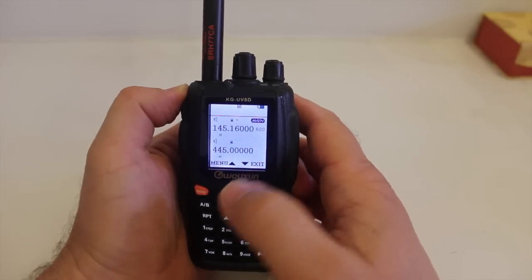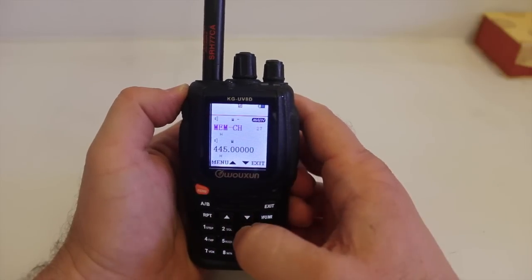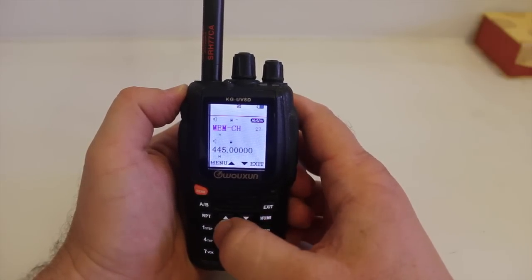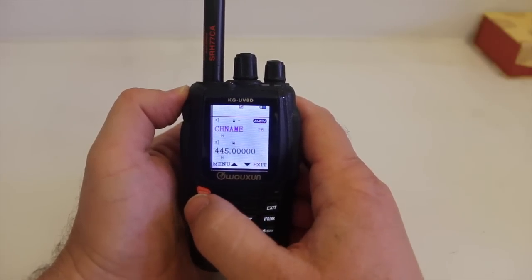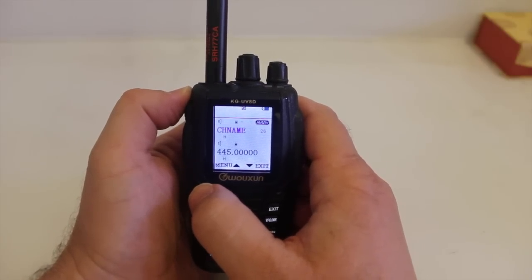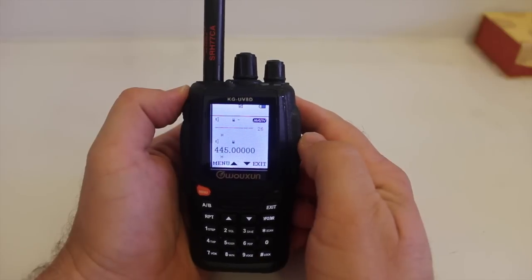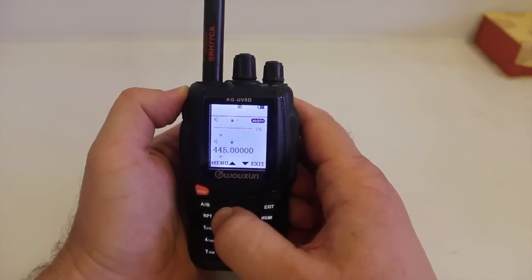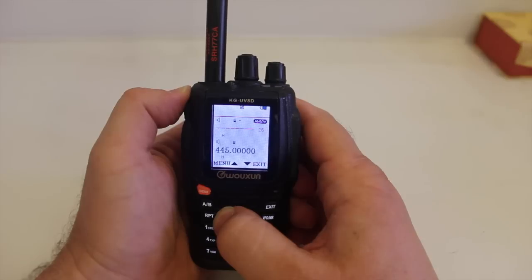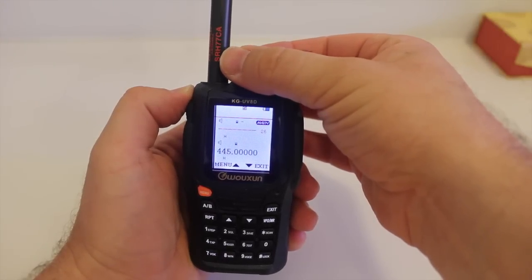Now to enter the alphanumeric tag, hit menu and we're going to go to menu option 26. This is where this radio gets a little tedious for programming. You have about eight slots here to enter your alphanumeric tag. To enter them, you can either go up with the up arrow — and if you hold it, it'll start speeding through it — or you can turn the knob clockwise to get you up there.